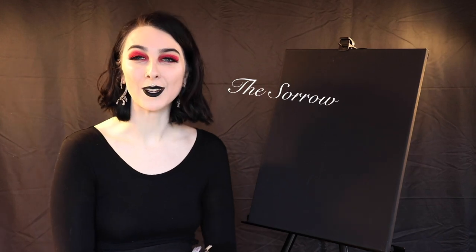Hi and welcome to the Sorrow of Painting with Goth Ross. I'm your host, Goth Ross. Today I'm going to be showing you how to paint a beautiful and relaxing landscape. So let's jump right in.